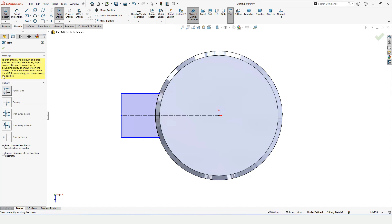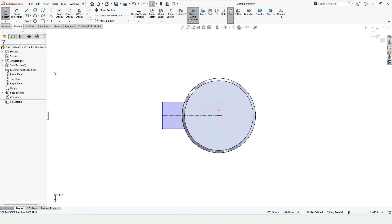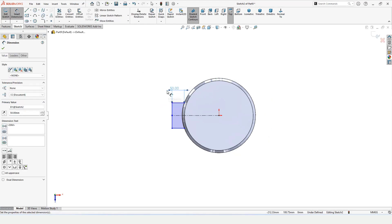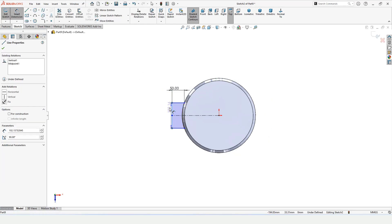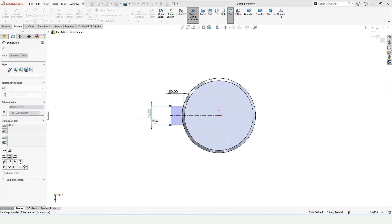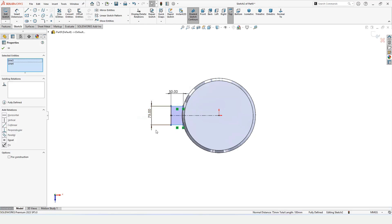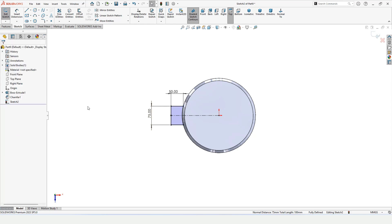We want only the arc. Now specify the dimensions of these lines — select them one by one and specify the dimensions. Press the Ctrl button, select these two lines, and make a relation Equal because we want the equal relation.